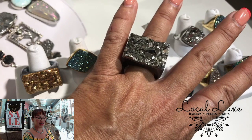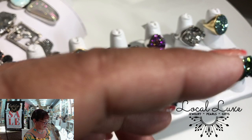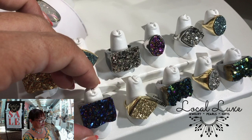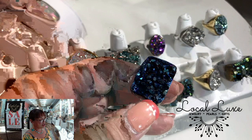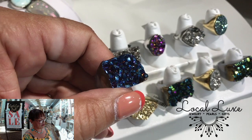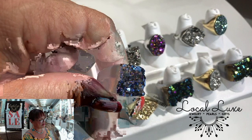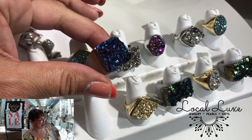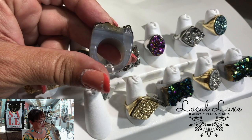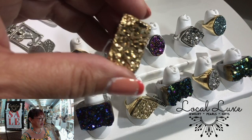Many people don't know that much Druzy — not all, but a lot of it — will be titanium coated in order to achieve this wonderful AB effect, which will cause it to change colors depending on how the light hits it. This one again is a carved Druzy agate. These full-on stone rings, like this one in the gold titanium Druzy.